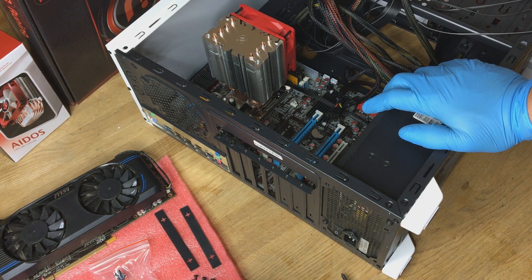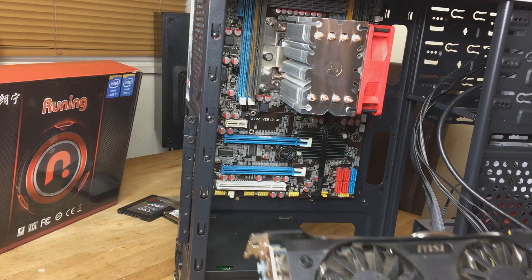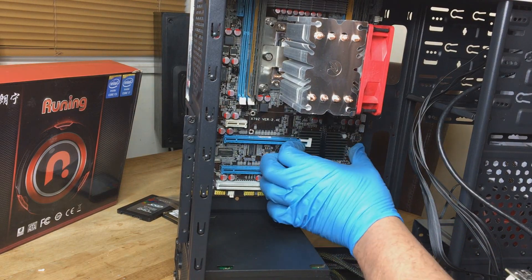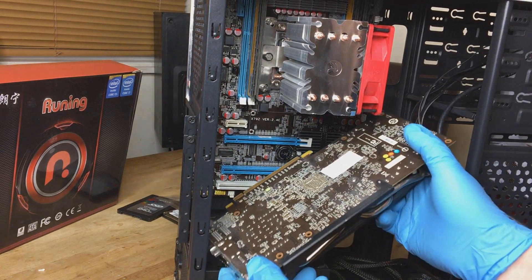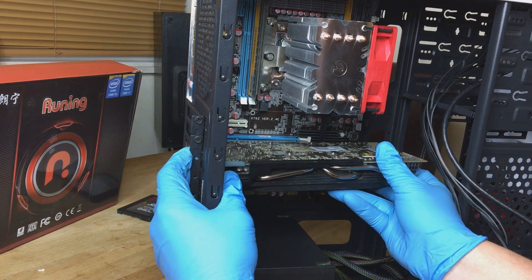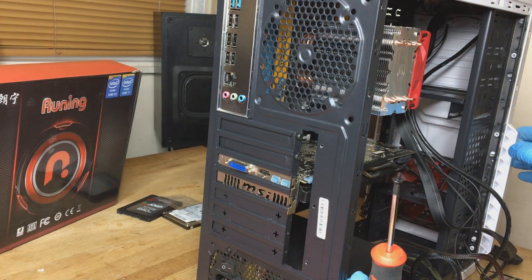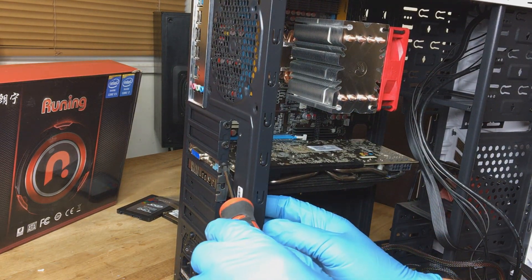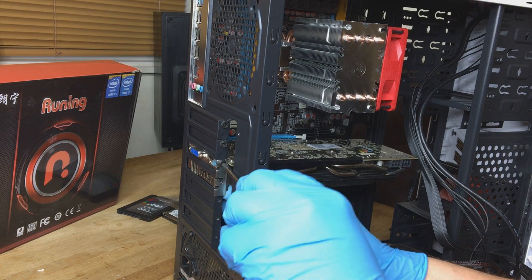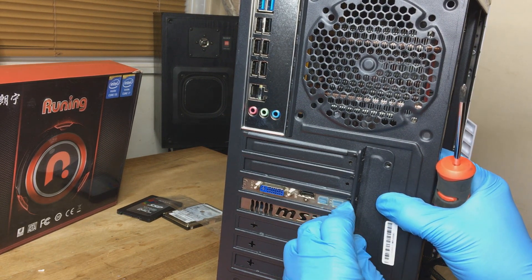Next stage we'll be installing the graphics card. This is also a card from my other system — a Radeon HD7850, which is quite an old card now, but as I don't game that much it should run all the titles I need. It's a 2 gig card. On this motherboard there's a white clip to the right-hand side — this needs to be pulled to the right to allow the card to be fitted. Once it's seated home you can do up the graphics card with your screw, then install the cover plate on the back with two screws.